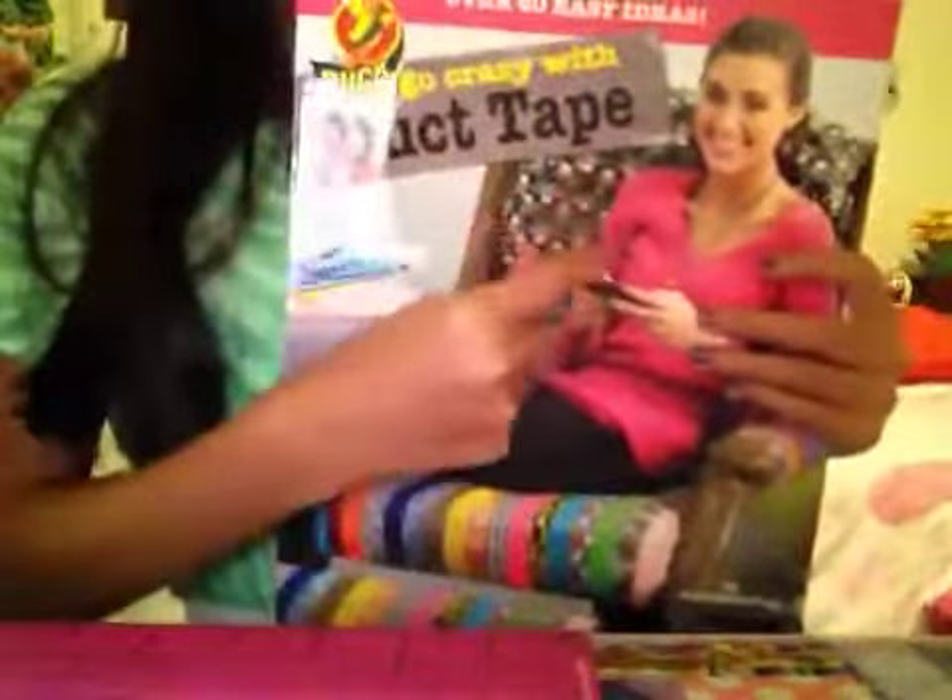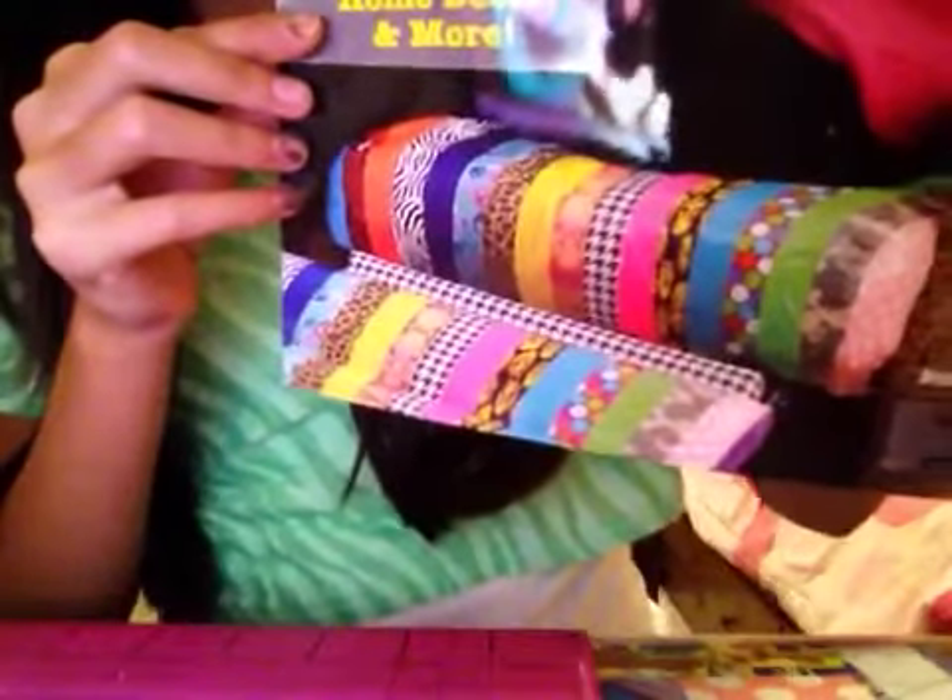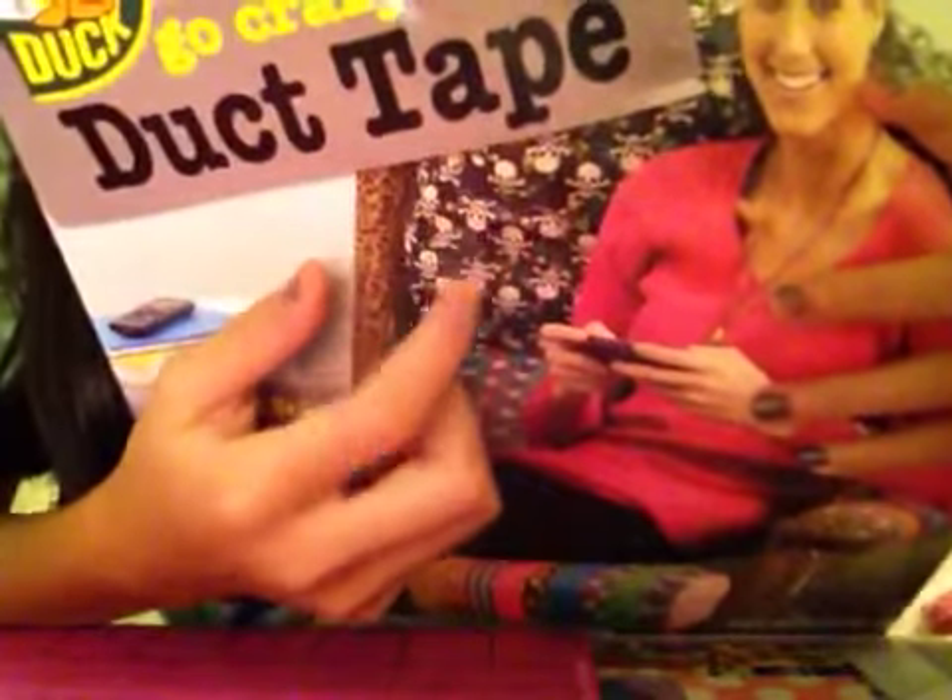It's called 'Go Crazy with Duck Tape.' As you can see, there's a girl sitting on a couch with duct tape, and there's a whole bunch of rolls of duct tape: Houndstooth, Peas, Cheetah, Pink Polka Dot, Electric Blue, Atomic Yellow — wait, that's regular yellow, I think that's Atomic, I don't know. And on this chair it's skulls, all lined up, and so is Pink Polka Dot — they both line up.